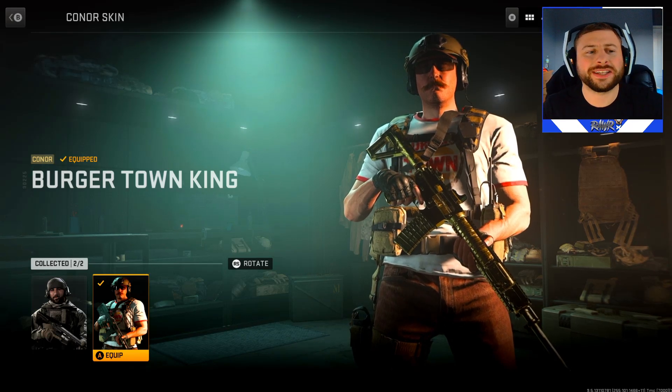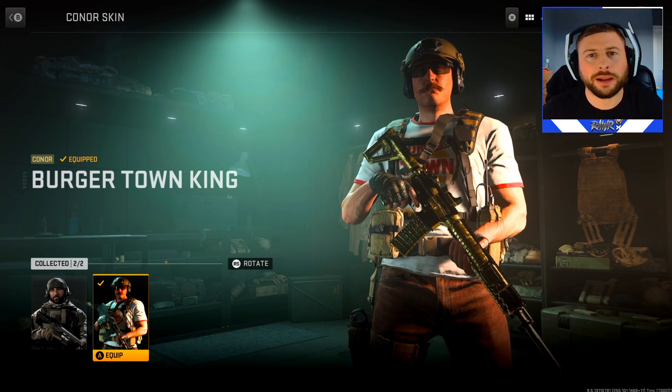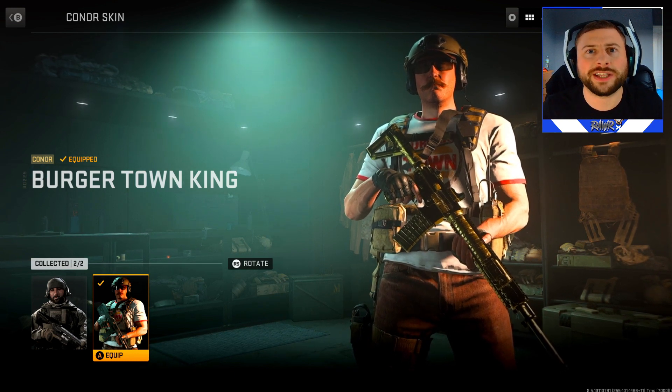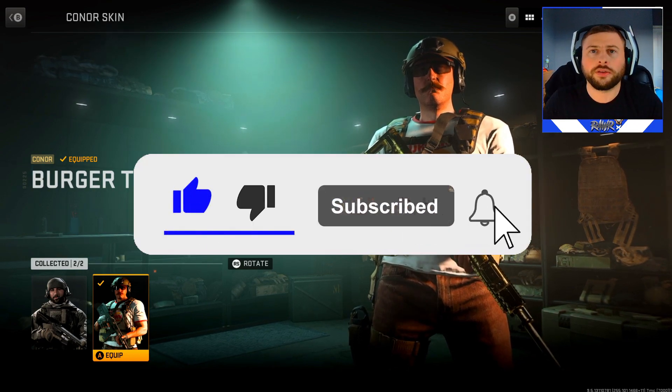If you guys wanted to get yourself the Burger Town King skin, you've come to the right place. I'm going to be showcasing in this video how you managed to do it in a few simple steps. If you do enjoy this video, hit that like button and subscribe for more content. Now let's get into the video.